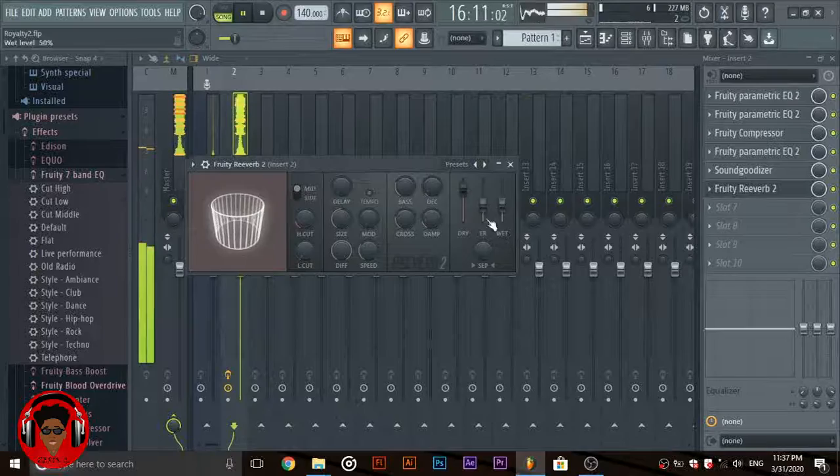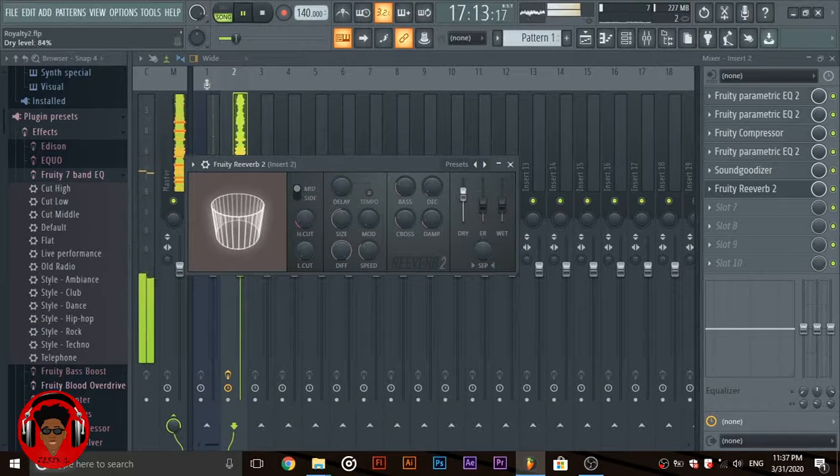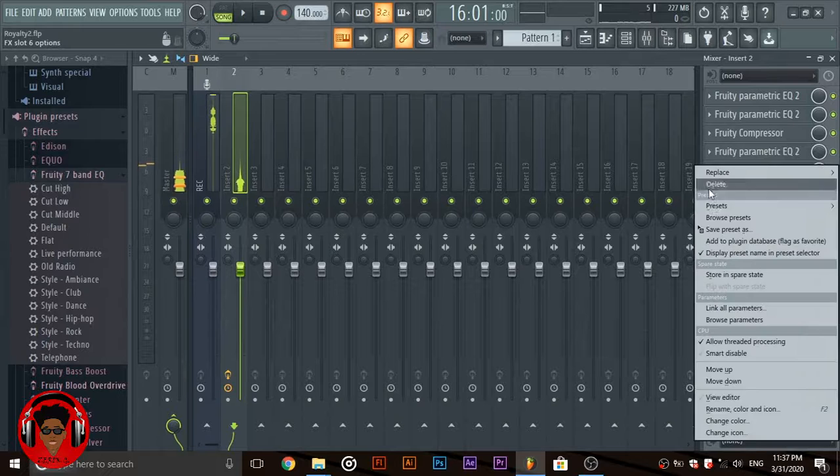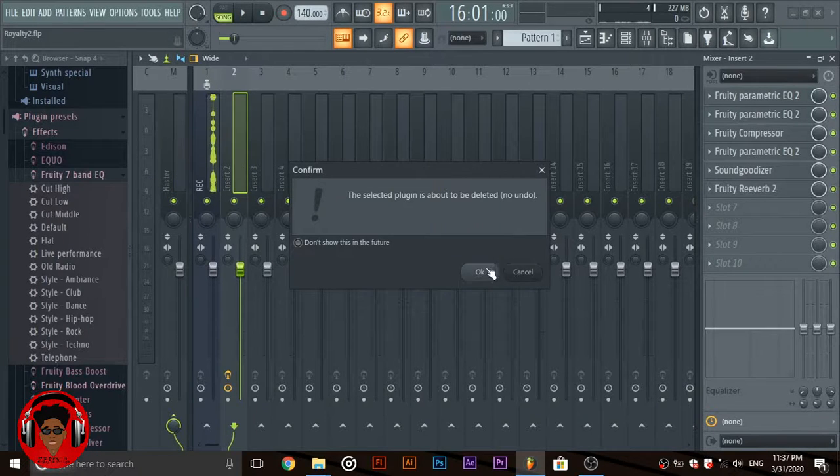[Reverb demo playing vocals.] But I'm not going to be using it here — I'll show you how I use my reverb, but not right now.